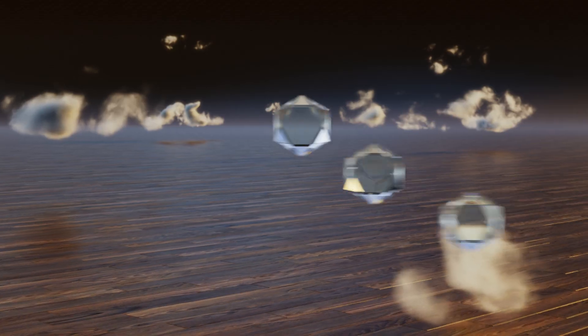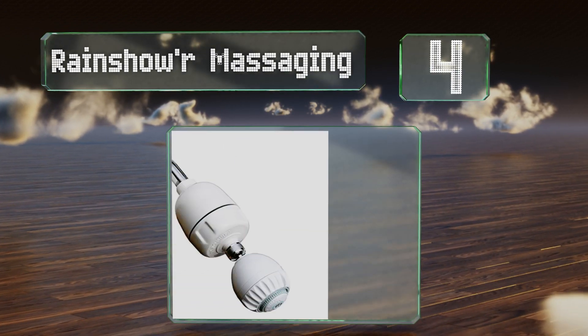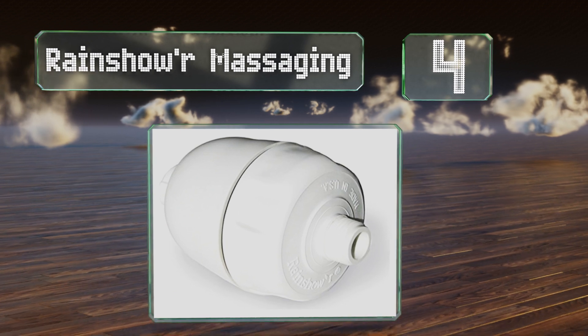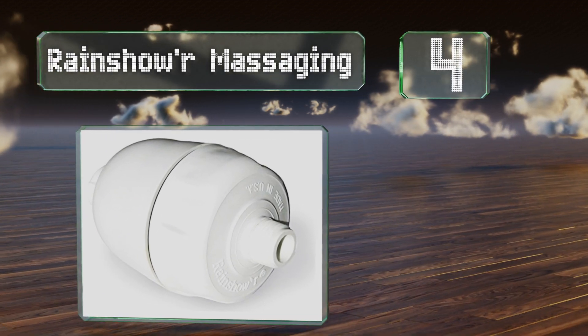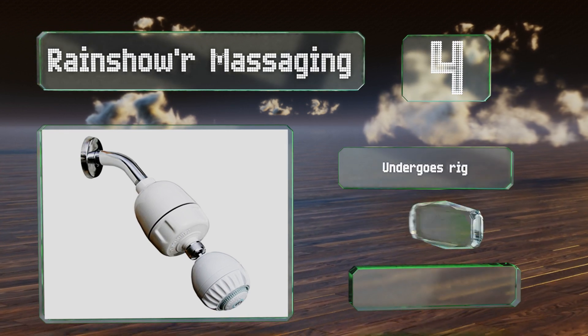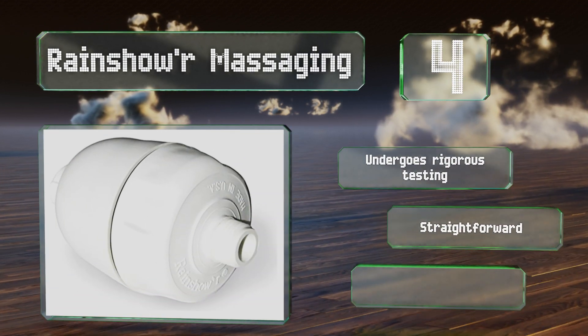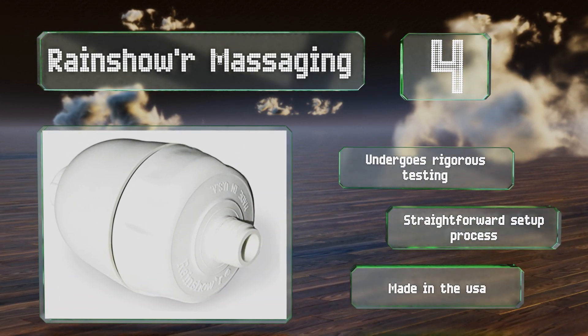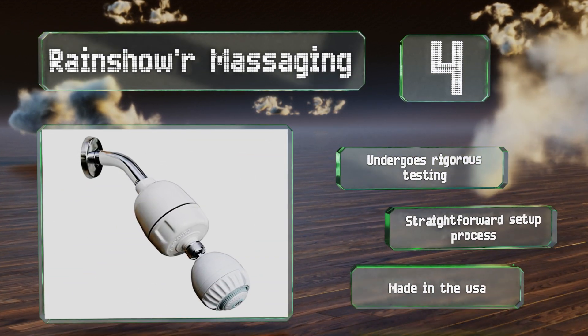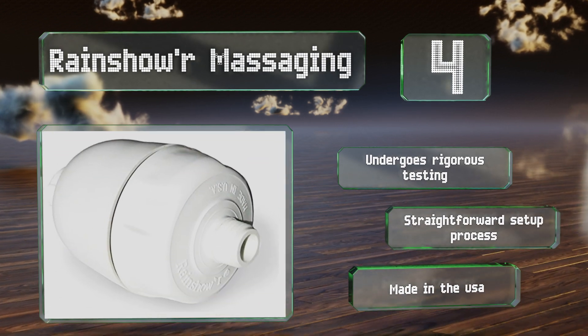At number 4, the Rain Shower Massaging helps to reduce the fading of colour-treated hair and provide relief for dry skin and scalp. It can be used with or without the included Amcor brand head, which can be tilted and turned accordingly to adjust the flow pattern and coverage. It undergoes rigorous testing and offers a straightforward setup process. It's made in the USA.